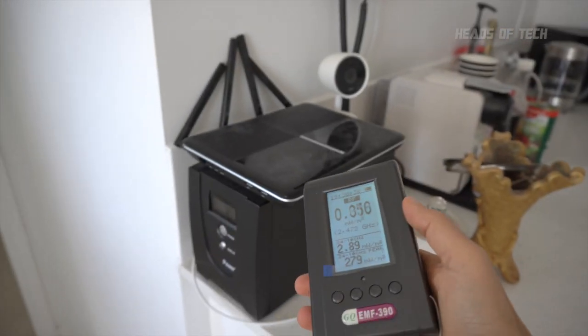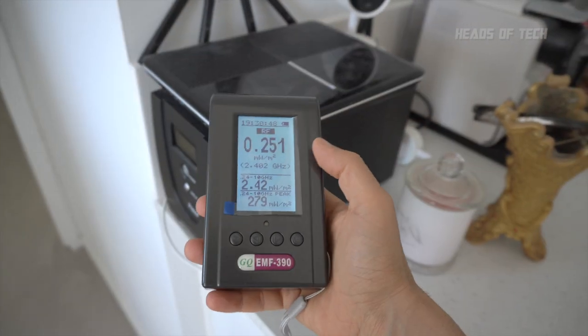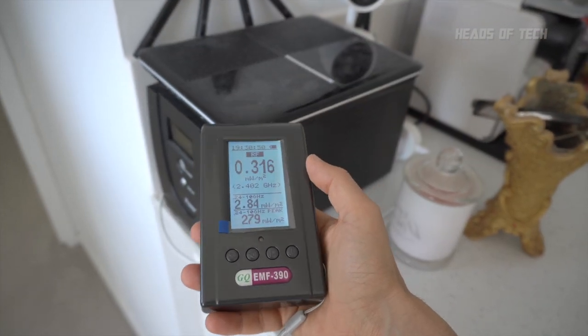For example, when I hold this meter right next to my Wi-Fi router at 5 gigahertz — so I'm right next to my Wi-Fi router, this is 5 gigahertz — to be honest I'm not sure how accurate this device is. It's pretty much at room-level milliwatts; it doesn't move the needle much. So I don't know what's going on there.